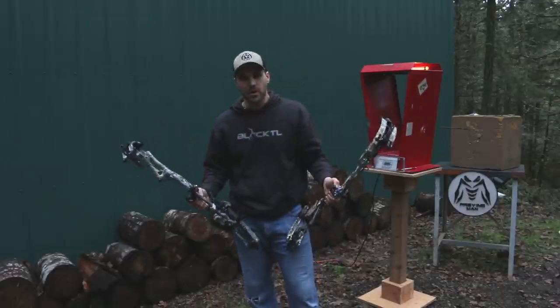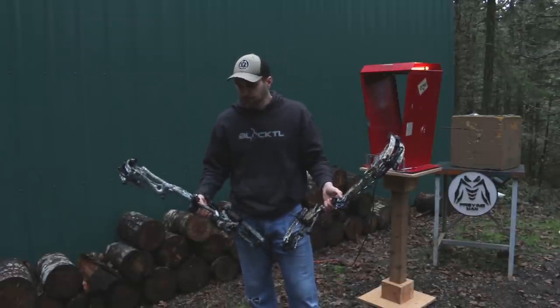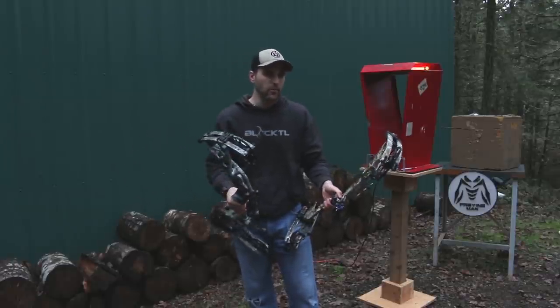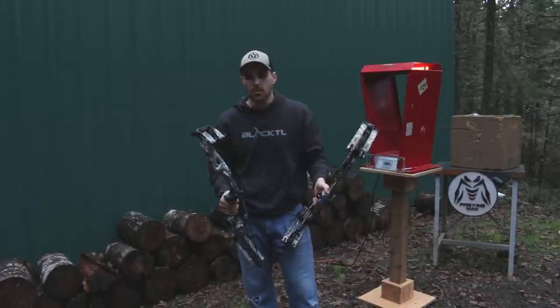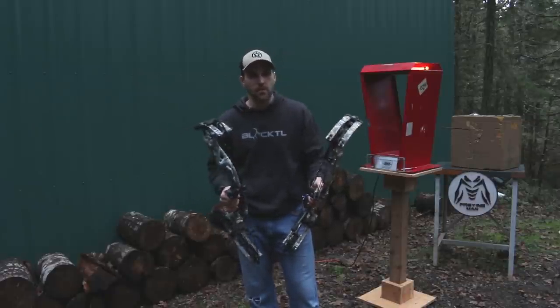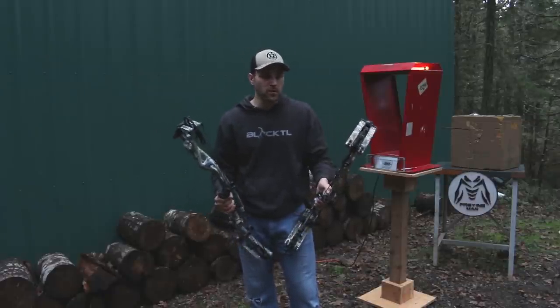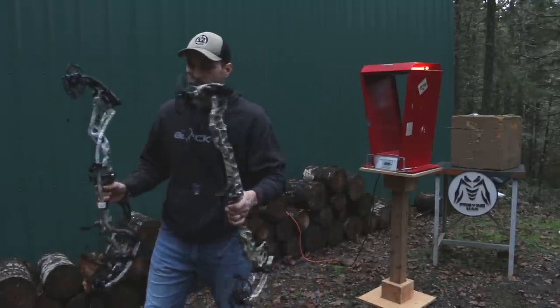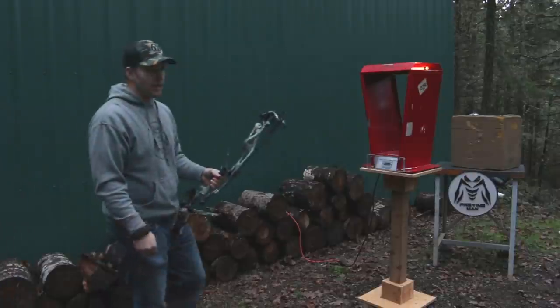Both grips felt very similar to me — both felt good. Both bows have their strengths and weaknesses. We just want to give you a heads up on what we think so you know what to look for when you go into the shop. So let's let Johnny shoot and hear what he thinks.